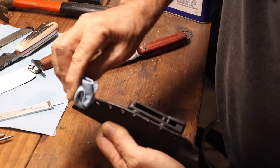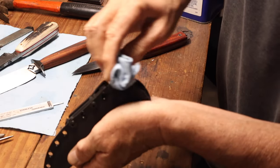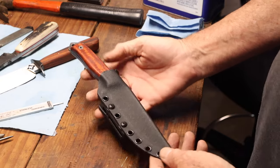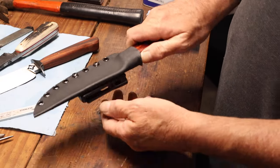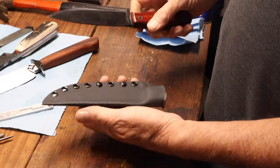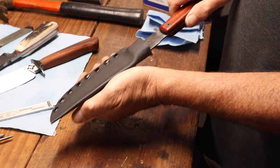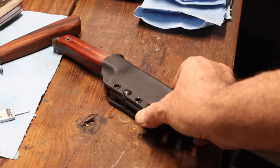And that was the first Kydex knife sheath. Turned out okay — I think with a little practice it would probably get better. But for a first time making one, I'm pretty happy with it. Thanks for watching. See you next time.